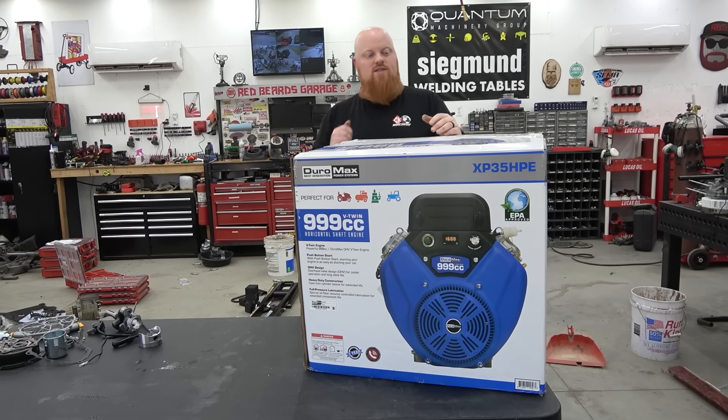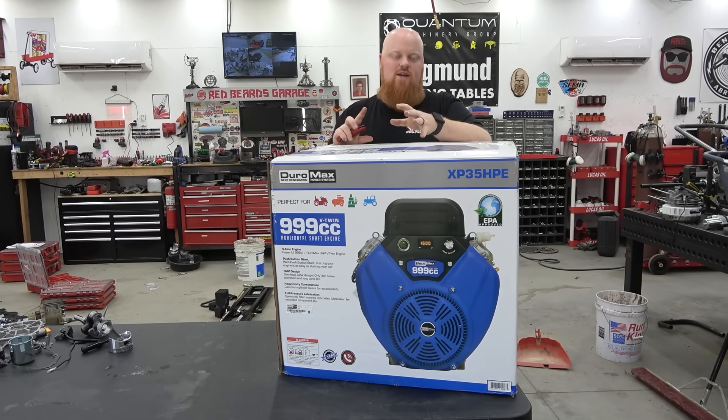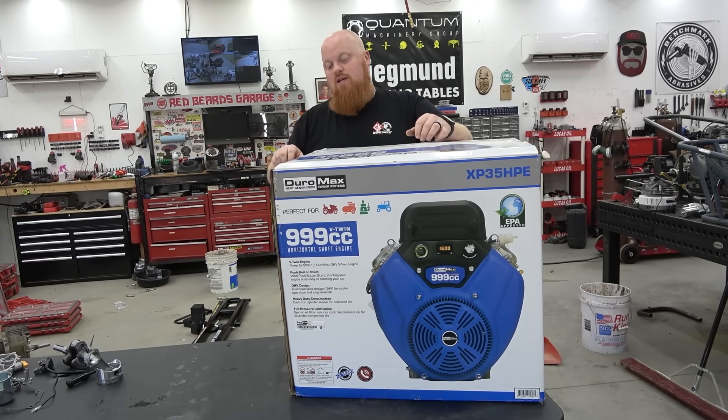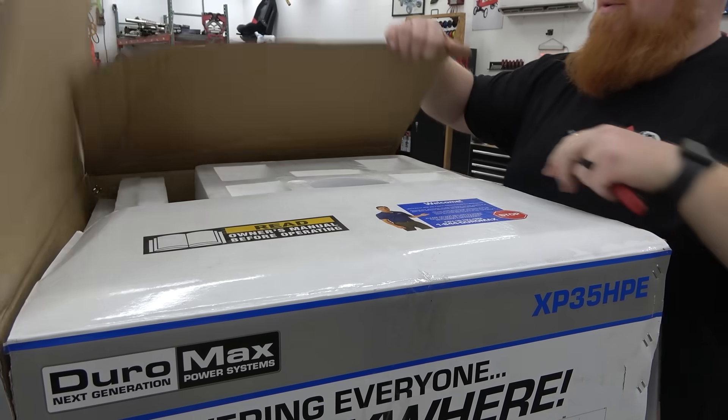We're going to unbox it and take a look at the valve train, kind of like we did with the Harbor Freight engines recently. I am super pumped about this behemoth. We have to do a certain weird setup with the CVT because the output shaft is so huge. Let's get this thing out of the box — this is exciting.